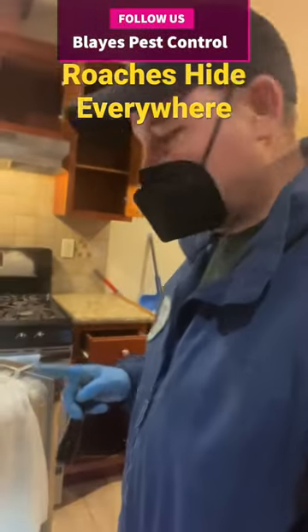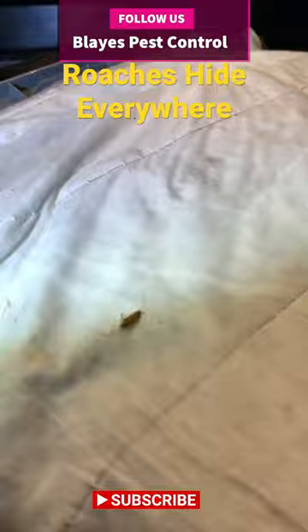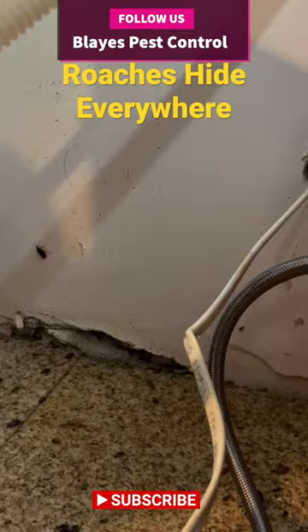When treating roaches in a kitchen, it's important to move the dishwasher so we can inspect and treat in the back if necessary. Once we removed it and moved it out of the area, we were able to get to the back and found that the roaches are harvesting back there. Roaches love anywhere there's moisture — anywhere there's water, you're going to find roaches.